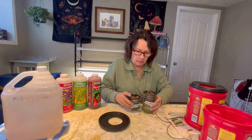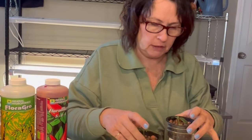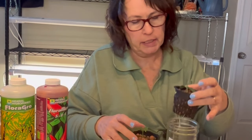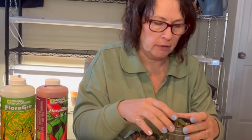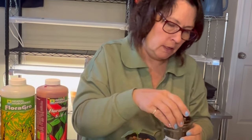I started them up in three-inch net cups because that's what's going to fit into the lid of my container when they're fully set up. I like to save time and not have to worry about starting seedlings in another container and having to move them into a net cup. So I started them right in these three-inch net cups and they fit really well in these wide-mouth mason jars. I just put them in here with some clay balls, a little bit of rockwool with the seed in there, just kept them spritzed and moist with regular water in the bottom.